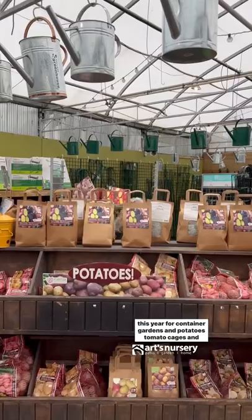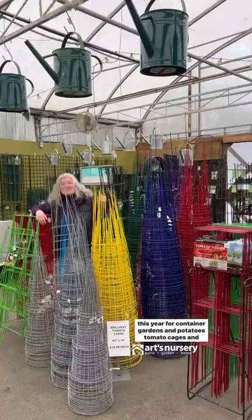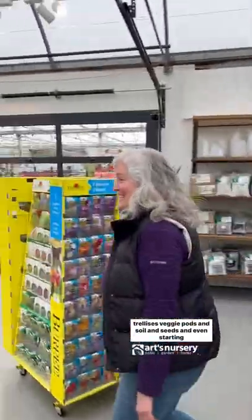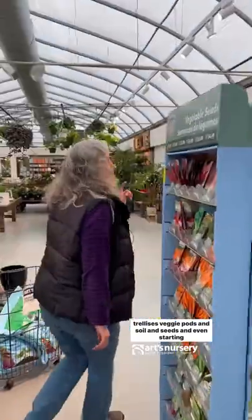We have everything to get you started for growing your own food this year — container gardens and potatoes, tomato cages and trellises, veggie pods and soil, and seeds and even starting kits. We'll see you soon.